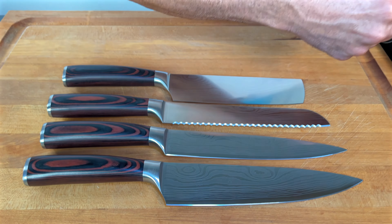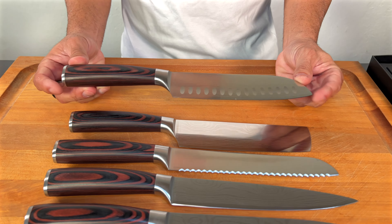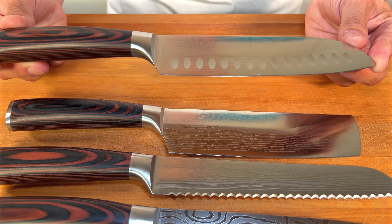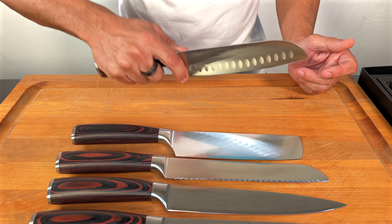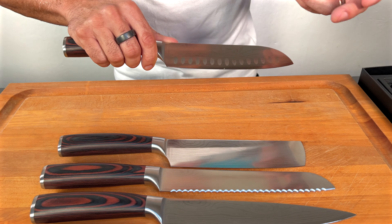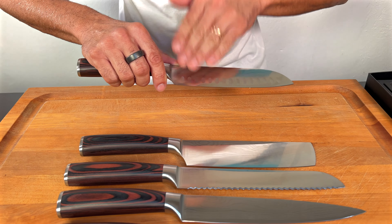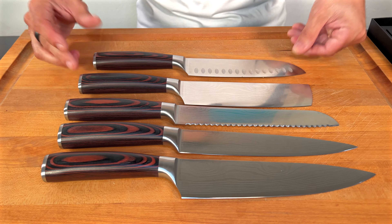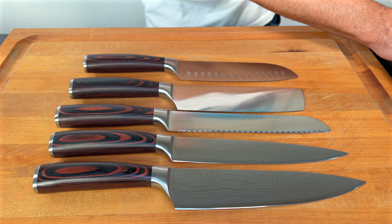This is a santoku knife, again Japanese style. This is what I use to chop vegetables because of the hollow-edge holes — when you're cutting cucumbers or carrots, they just drop down and don't stick to the blade, which is really nice. Beautiful set so far.